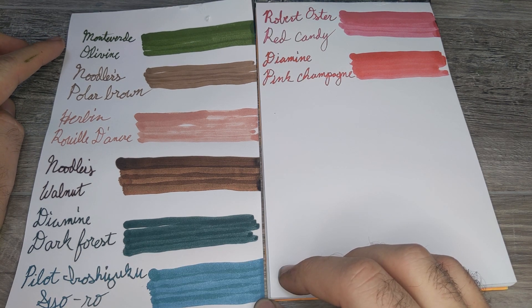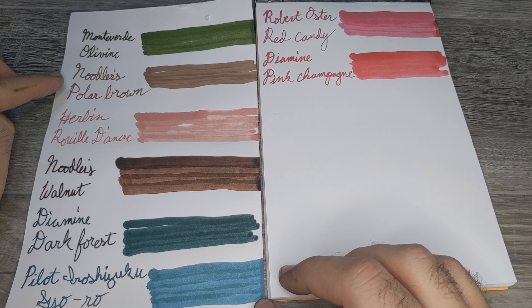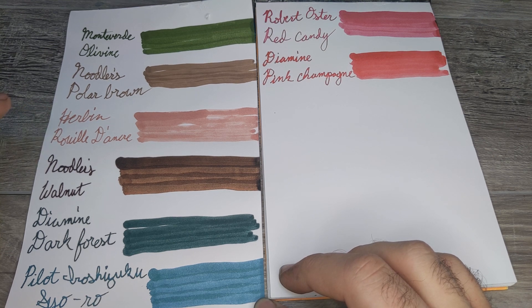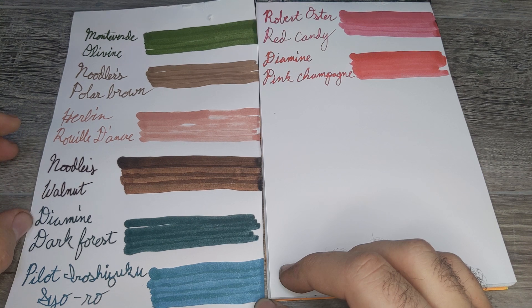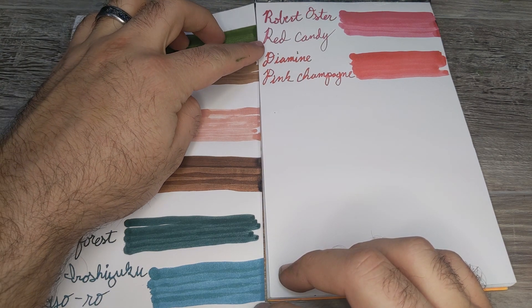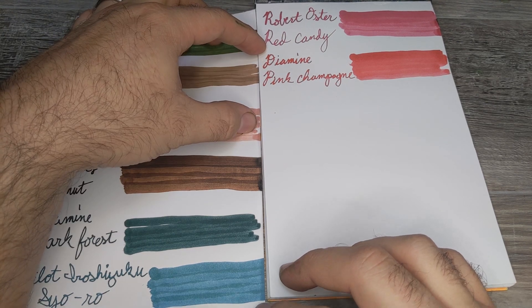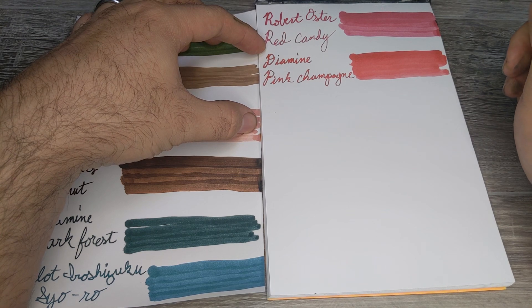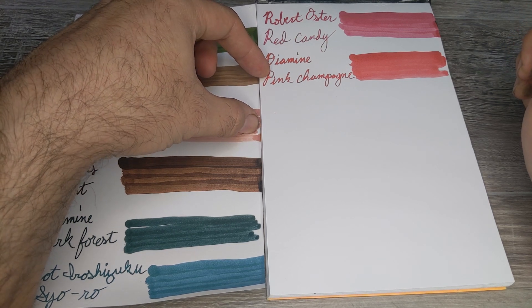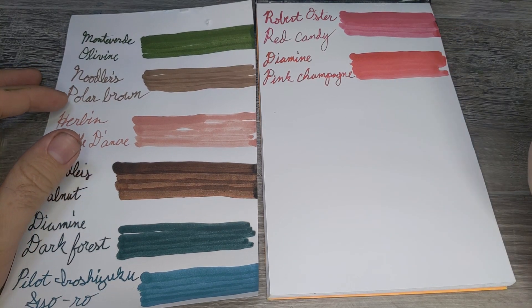The polar brown is a much more muted, lighter brown while the walnut is a richer, darker brown. Beyond that we have Monteverde Olivine, an olive drab type green; the polar brown, the lighter brown; Urban, a peachy pink color; Noodler's Walnut, that rich dark brown; Diamine Dark Forest, a dark almost evergreen pine-needle green; Pilot Iroshizuku, a lighter less-saturated blue; Robert Oster Red Candy, which leans slightly pink in the swab but fairly red in writing; and Diamine Pink Champagne, the only shimmer ink with a gold shimmer and quite pink.